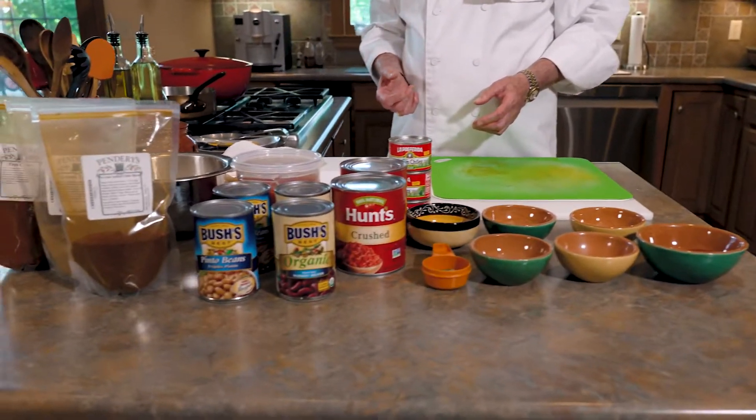The recipe on ChiliWilly.com calls for a two-pound batch of chorizo, but this chili only needs one pound. Why make two pounds? Because it's so good — when you have eggs in the morning and fry up some of that chorizo, you'll forget about bacon. Make two pounds and use it for other things. So that's all of our mise en place, all of our ingredients.